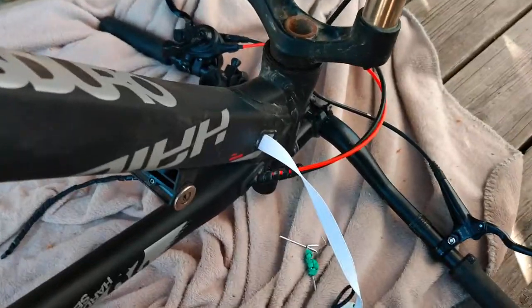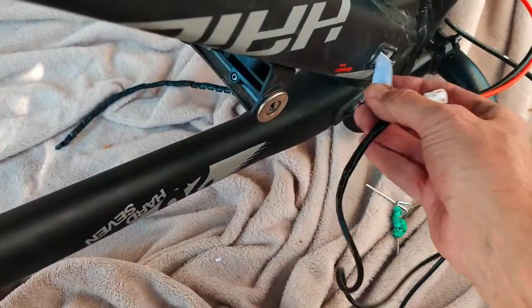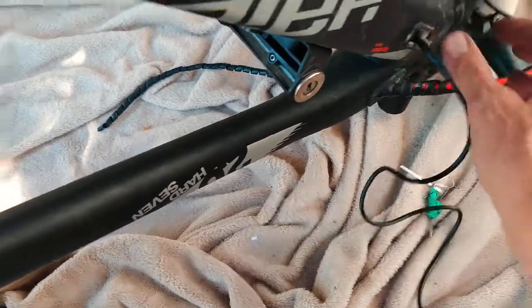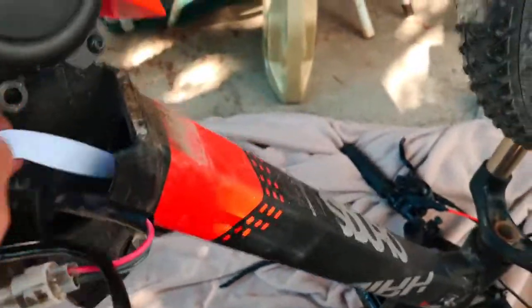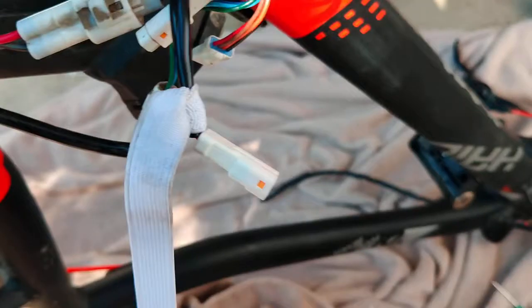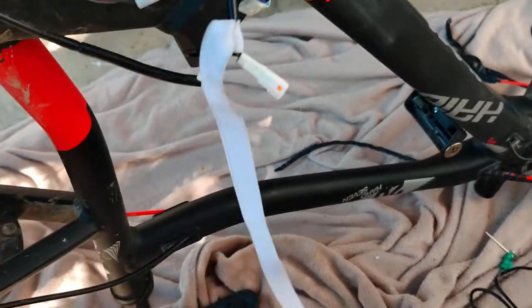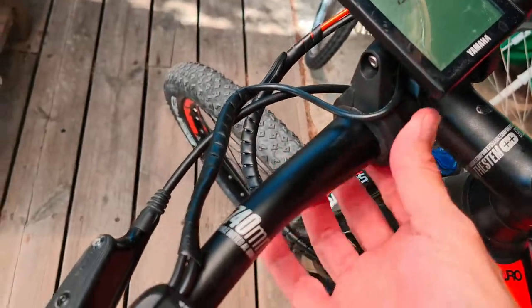That's tied on there now, so I can basically pull that back through the frame, pop it through the hole, and get there. Pulling it carefully up here — there it is. I can reconnect that now and put it all back together.